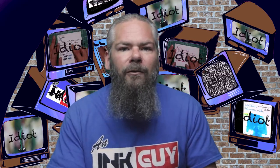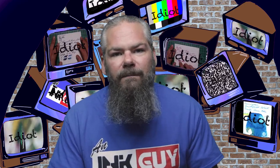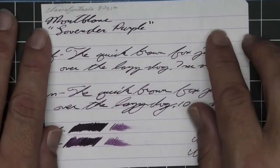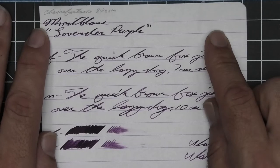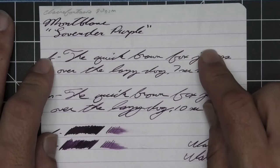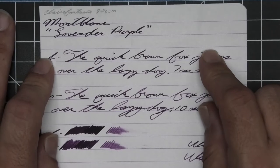The first writing sample is done on 90 GSM Clairefontaine. No bleeding, no ghosting. The 1.1 has no feather, spread, halo, sheen, no shade. The extra fine is a little bit lighter than the stub with no feather, spread, halo, sheen, and it does shade some.